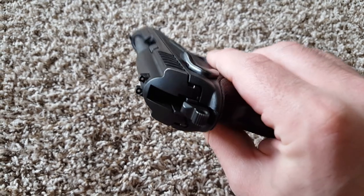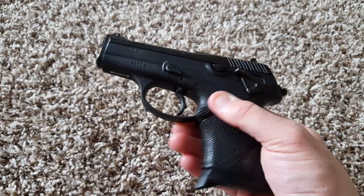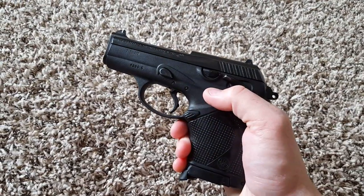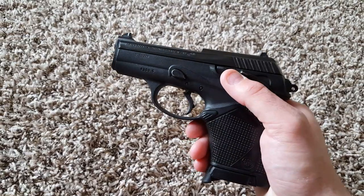It has traditional three-dot white sights. Night sights are actually available — they're one of the few parts you can still find in abundance for this gun, and you can get them for a little over a hundred bucks.